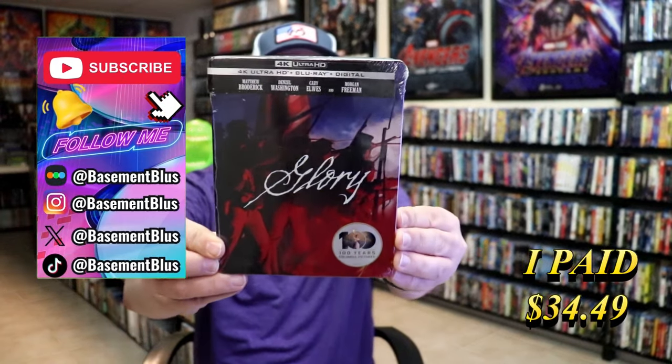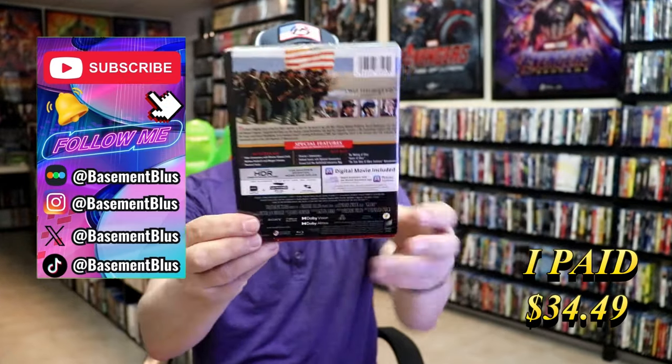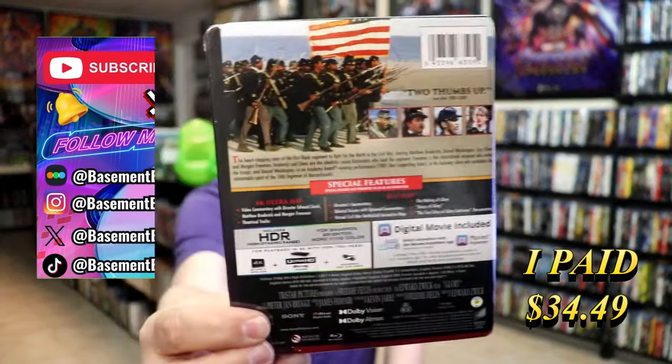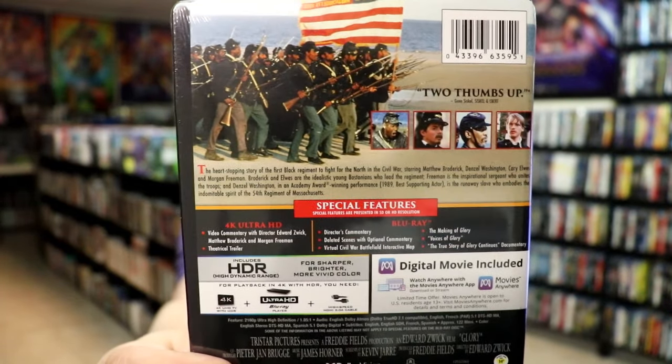So today I wanted to take time to do an unwrapping of the 4K Steelbook for Glory. Here's the front, and here's the back. If you'd like to read up on it, check out these special features — you can go ahead and pause and do so.